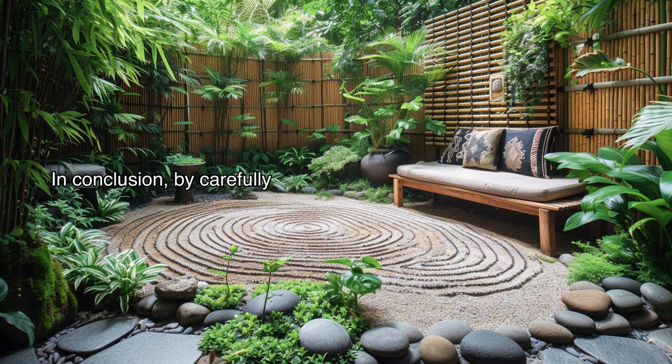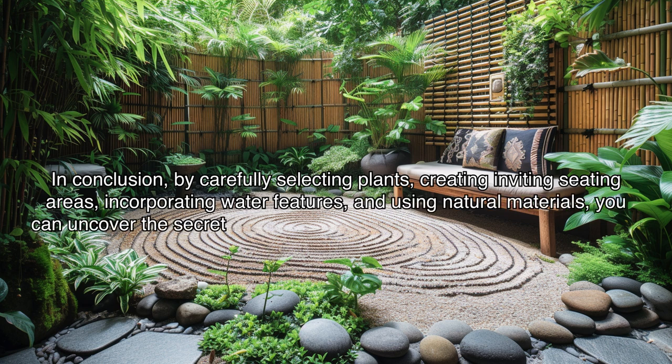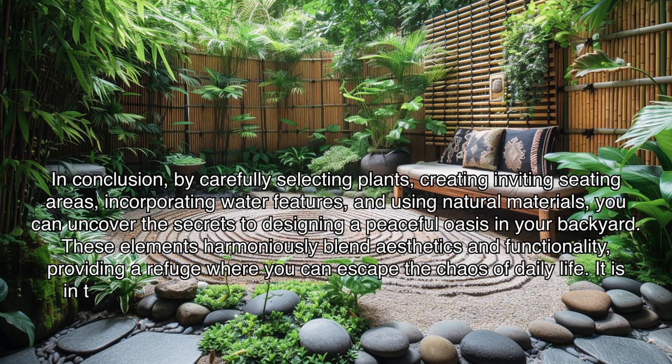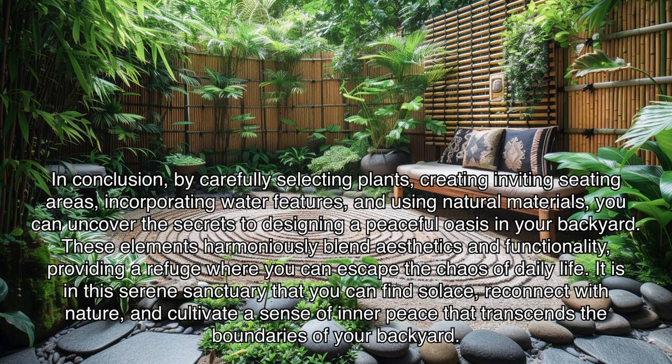By carefully selecting plants, creating inviting seating areas, incorporating water features, and using natural materials, you can uncover the secrets to designing a peaceful oasis in your backyard. These elements harmoniously blend aesthetics and functionality, providing a refuge where you can escape the chaos of daily life. It is in this serene sanctuary that you can find solace, reconnect with nature, and cultivate a sense of inner peace that transcends the boundaries of your backyard.